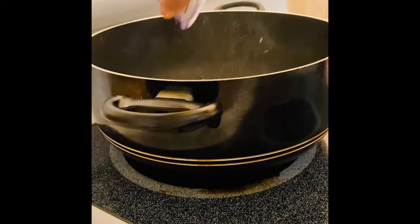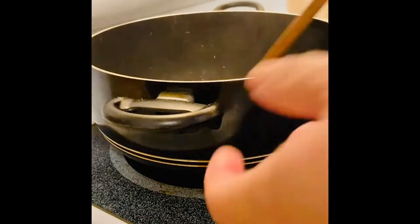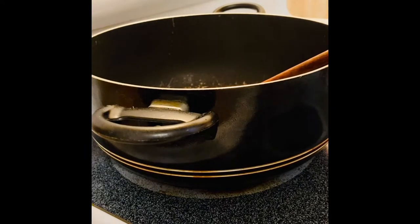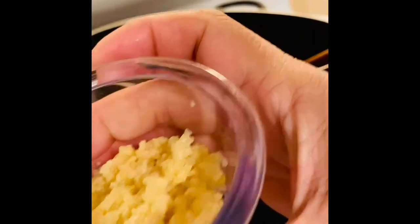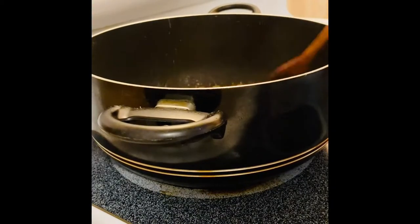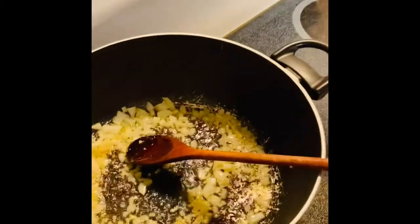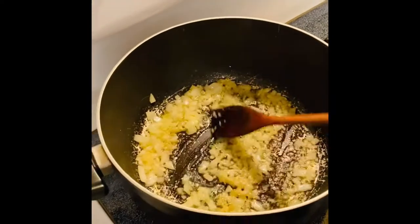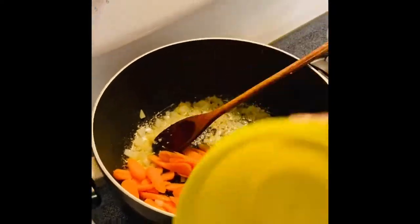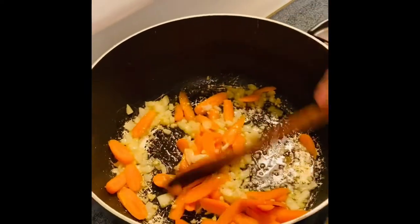Cook starts with our onion. I have my onion then I'm going to put in my garlic — nice and beautiful, smells so good. This is what it looks like now. Then what I'm going to put in next is our carrots, nice and beautiful. Oh, smells so good!